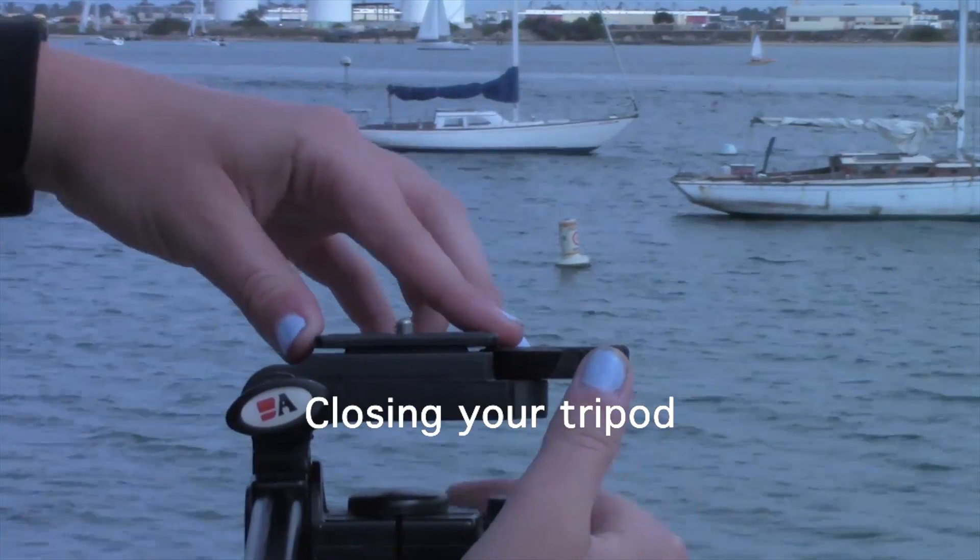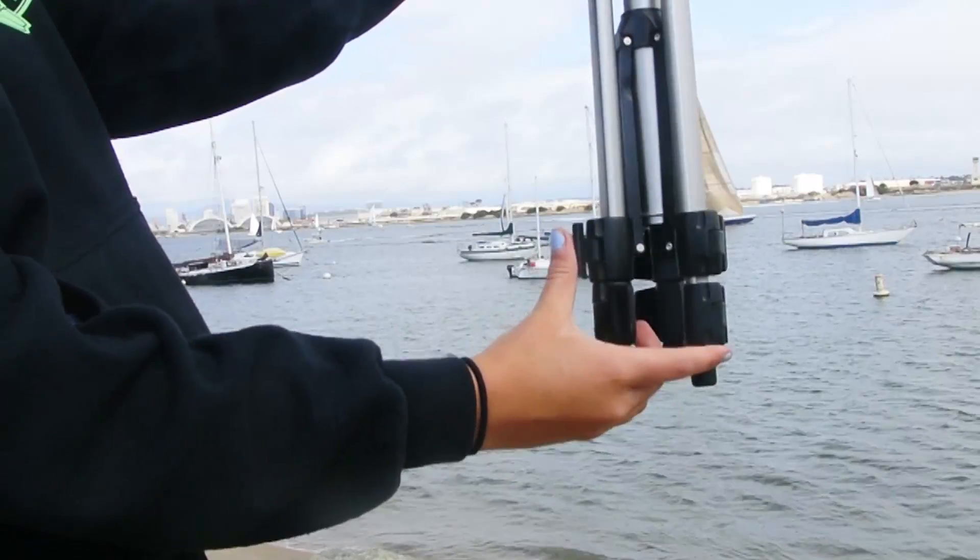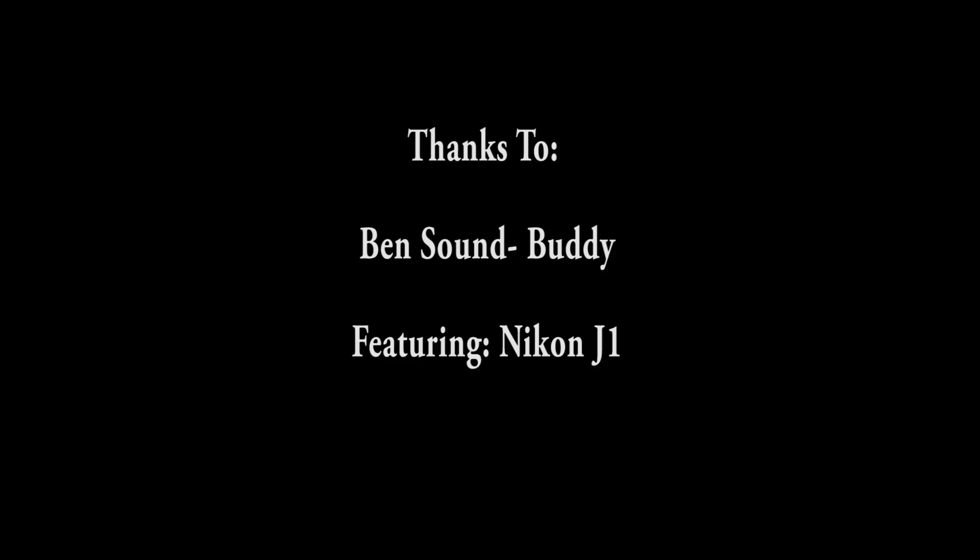Your tripod is now ready to use. To close your tripod, remove the camera from the attachment and place the attachment back to where it originally was. Open the tabs, shorten the legs, and lock the tabs back into place.